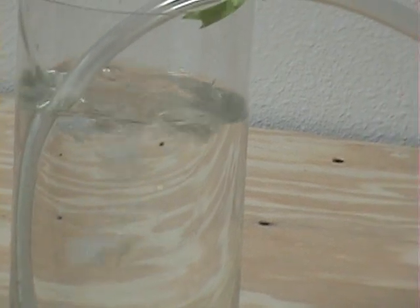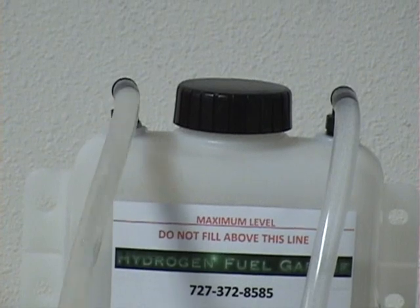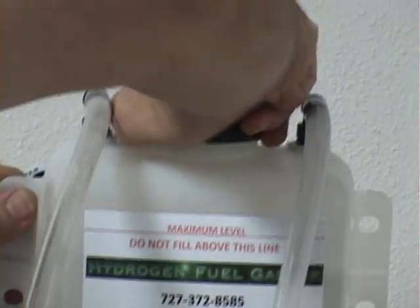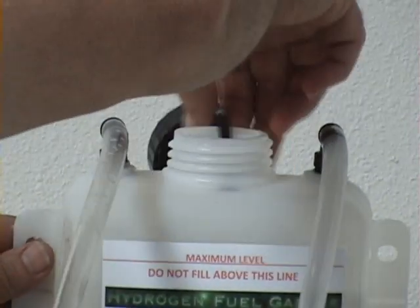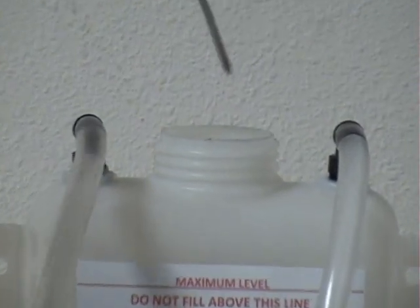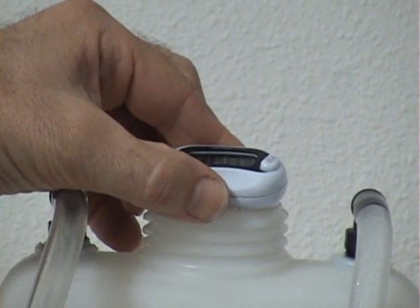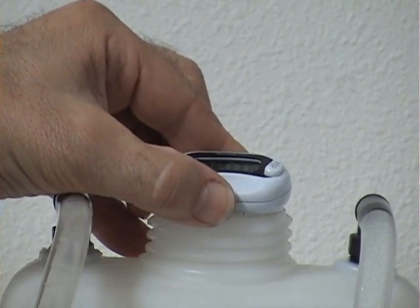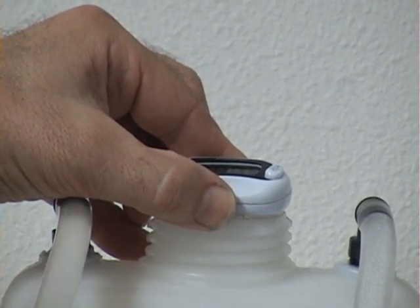So what I'd like to do is take just a moment and show you how this thing is operating and how efficiently it works. Right now what we've got is just a two-piece unit — the bubbler reservoir and the hydrogen generator — and I'm going to take a minute and show you the temperature. We've been running this thing for about 40 minutes non-stop. The unit runs very efficiently because we don't operate in an over-voltage condition, so we'll take the temperature and show you exactly where we're at.